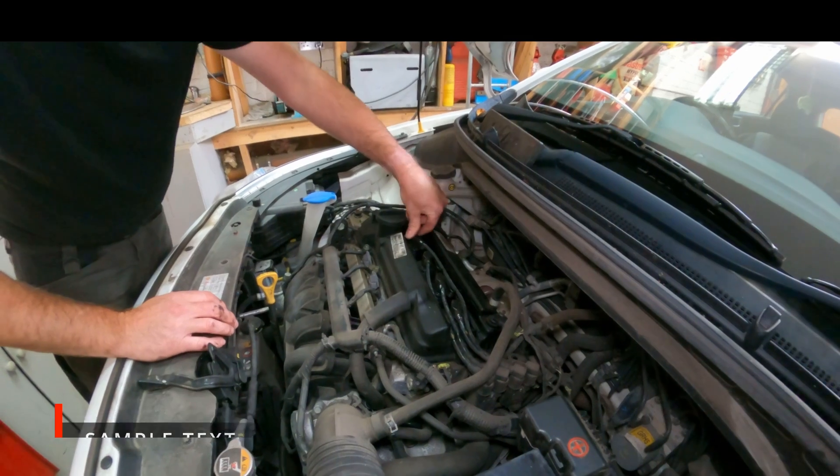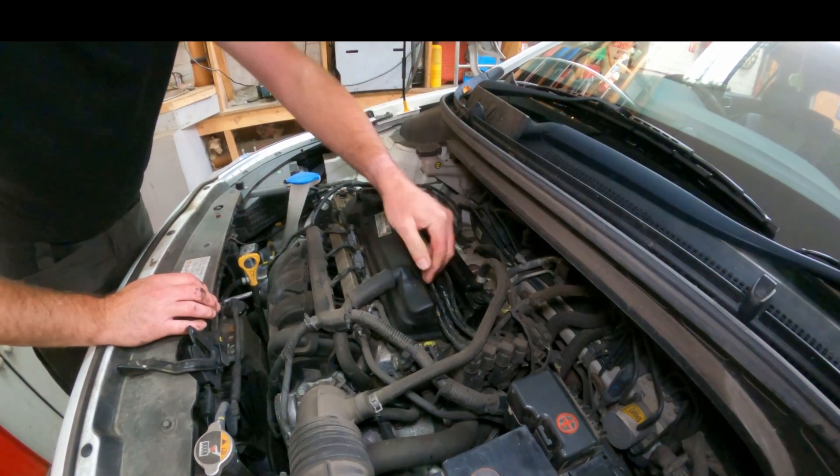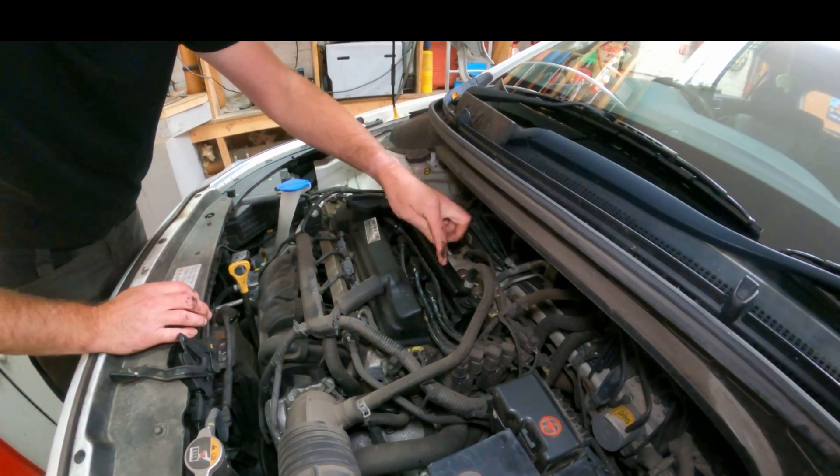So all the spark plugs are now changed, all the HT leads have clicked home, they're seated correctly, and all the leads are clipped back in.